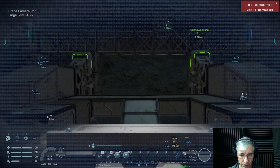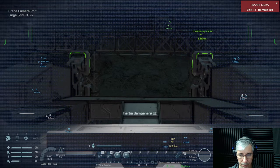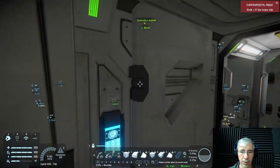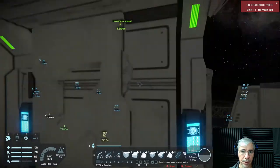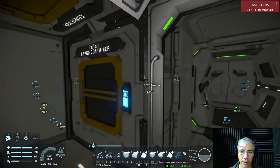Maybe it should be something like this. Let's see, because I'm not sure if that's the right position. But look at that — the alignment is very good. I think these cameras are the solution.